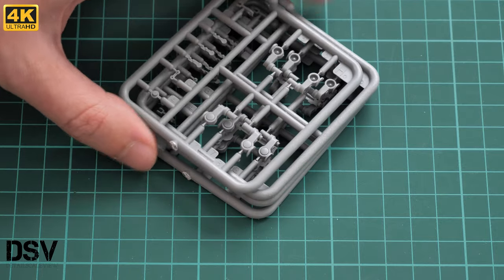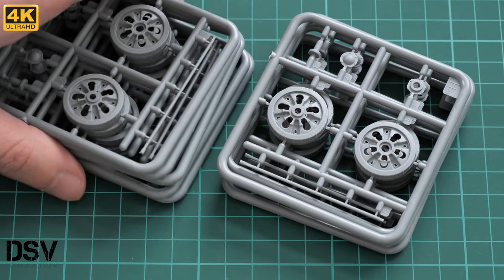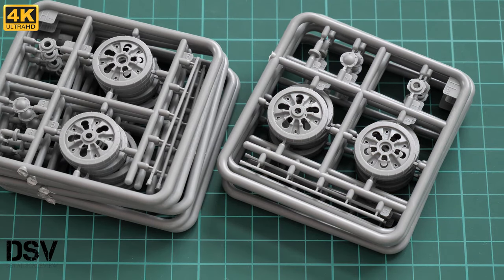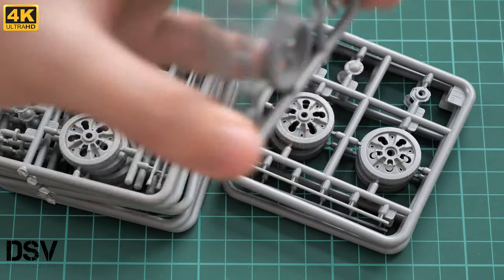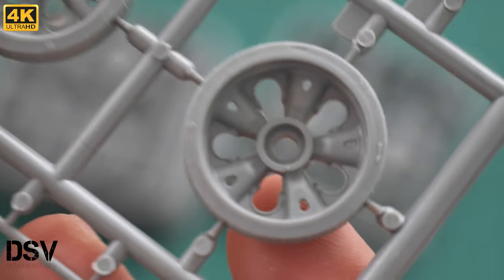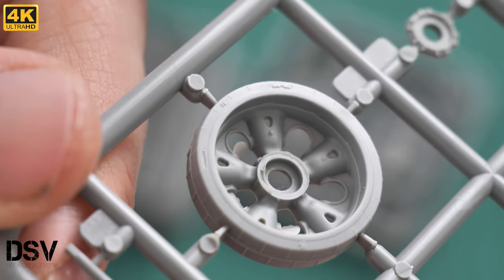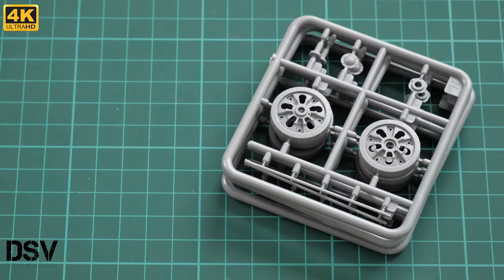There are four identical sprues with suspension arms, which will also take some time to install. And there are nine plastic sprues with road wheels — so there's a fair bit of work here. The road wheels are based on one of Miniart's T-55 kits. The rubber parts feature some casting marks, which is nice. There are four attachment points, so be extra careful while separating them to avoid replicating unintended external damage.